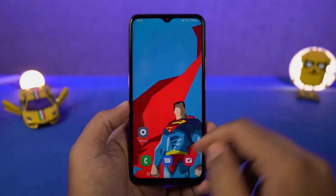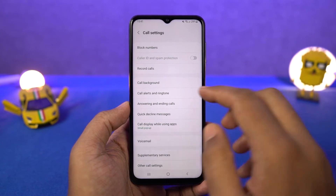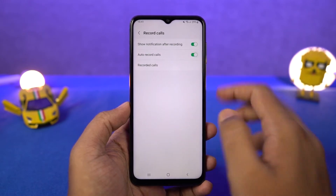Next we have auto call recording. Once you enable this mode, all calls will be automatically recorded on your phone. You can also select if you want to record all numbers, unsaved numbers, or selected numbers.